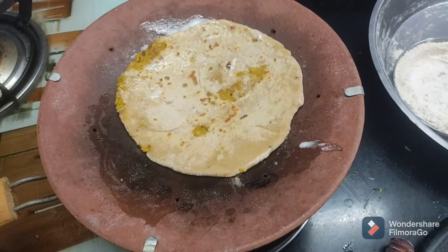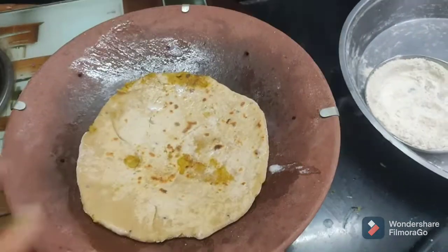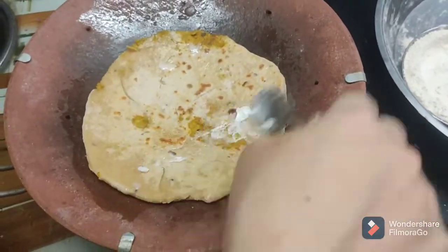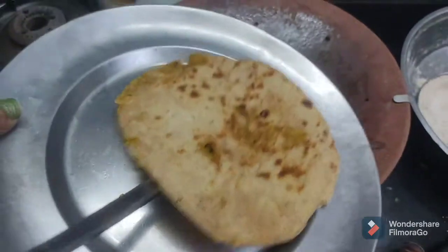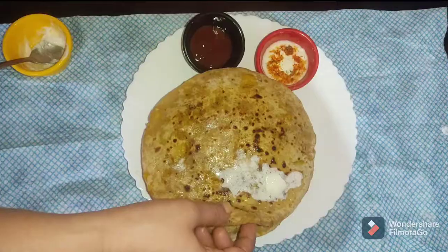White butter is more healthy, so if you are eating parathas, you can use white butter and it will increase the taste. Look, it has been roasted perfectly. Now we have to roast it.